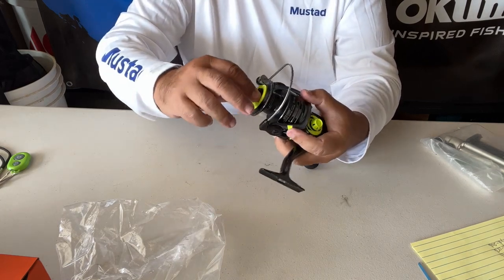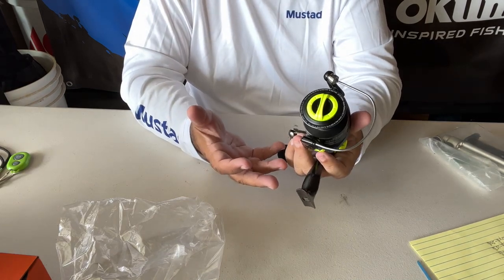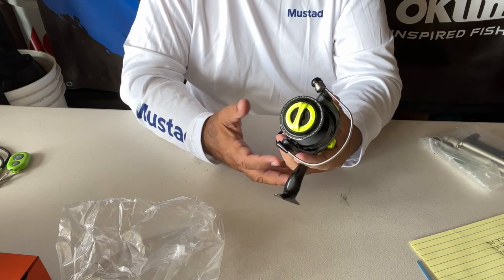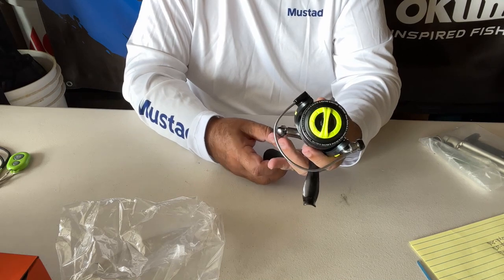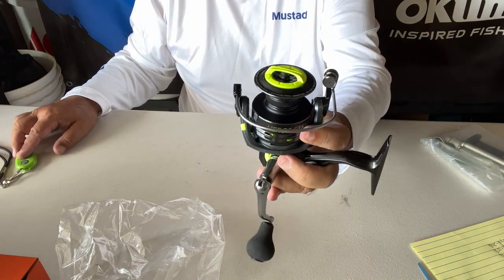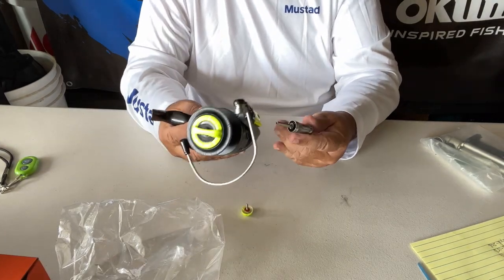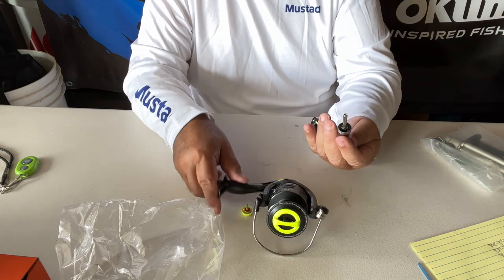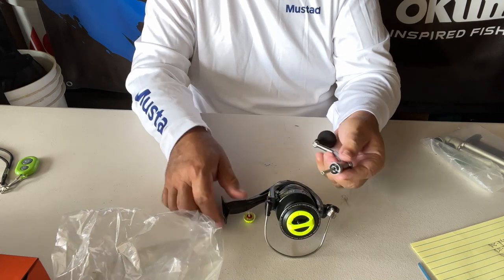Mono capacity: 0.35mm is 310 yards, which is basically 12 pound mono; 0.40mm is 240 yards of 15 pound mono; and 0.45mm will be approximately 190 yards of 20 pound mono. I still like the way it looks though. I just took this off — obviously it can switch for right-handed or left-handed use. I wonder if I can take this off and put a Gomexus on it, but that's for a later date.